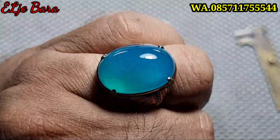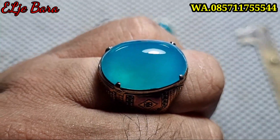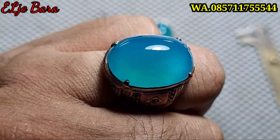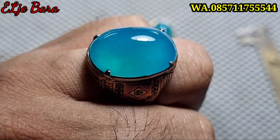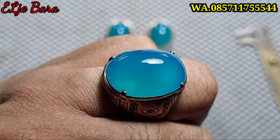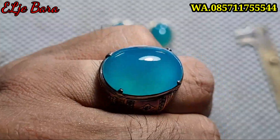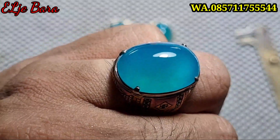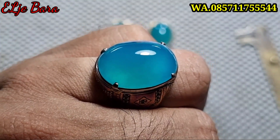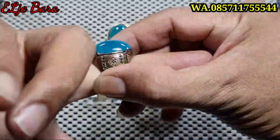Screenshot kirim ke WA. Yang ini saya kasih harga sama, 7 juta nego. Silahkan screenshot kirim ke WA, jangan sungkan-sungkan, jangan ragu-ragu, apalagi bimbang. 7 juta nego. Screenshot kirim ke WA.